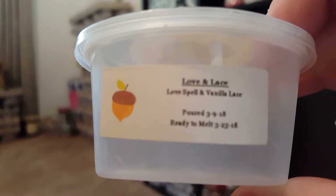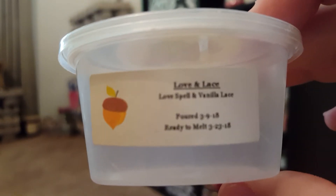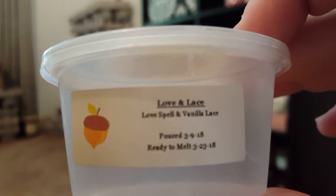Oregon Haze had that bamboo watery note in the background and I actually really loved that one. Love Spell and Vanilla Lace was nice but a little lighter.